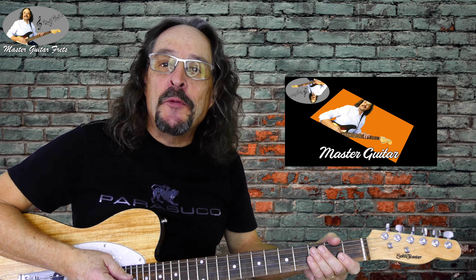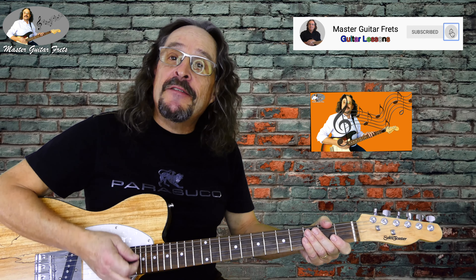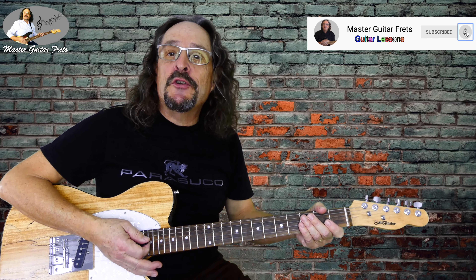My name is Jörg Saltiman. Welcome to my channel. Please subscribe — comments and a thumbs up are always appreciated. Thank you!